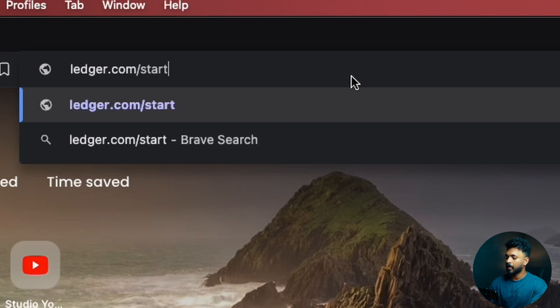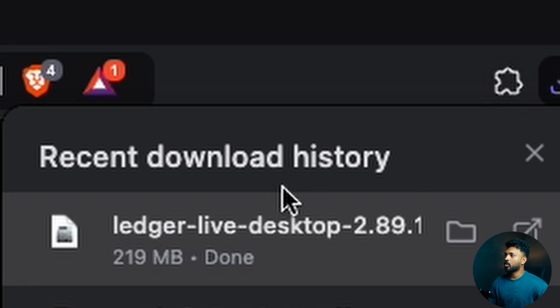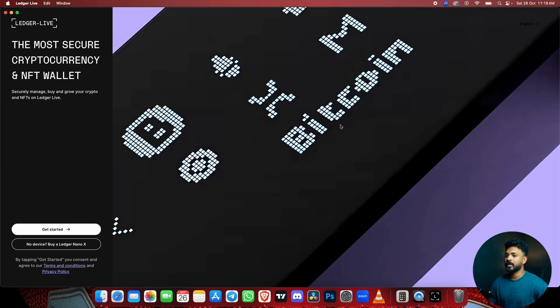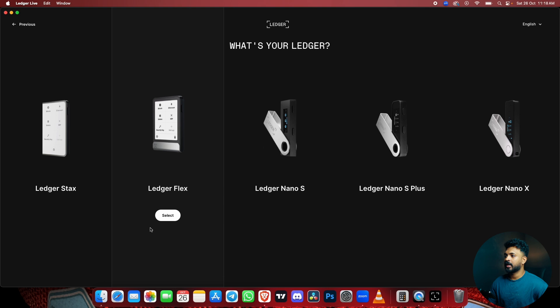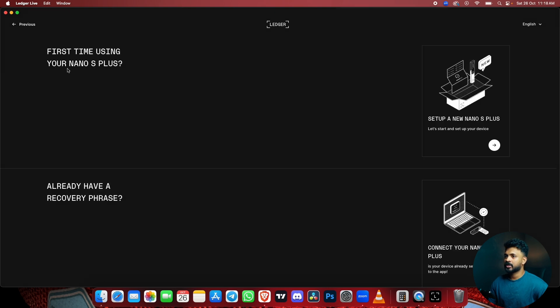Let's go to the website and click the link. Now we have the download option — I will download it for Mac. The download is done, let's install it. Now we have our app. Let's accept all, then select our device — Ledger Nano S Plus. First time using your Nano S Plus? Yes, first time. So we have to create a new Nano S Plus.